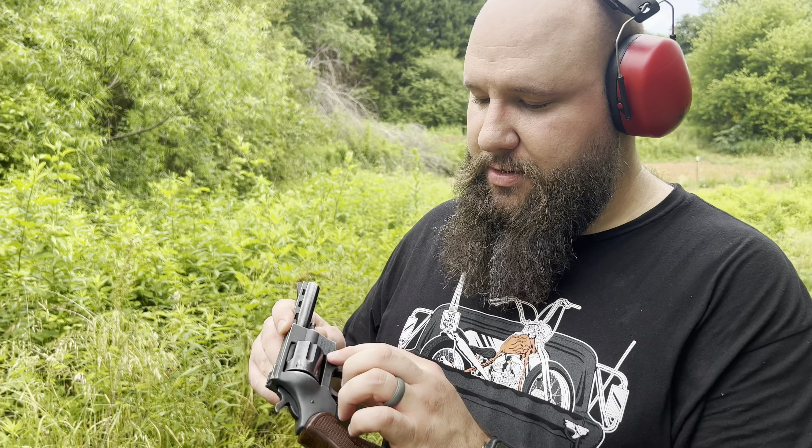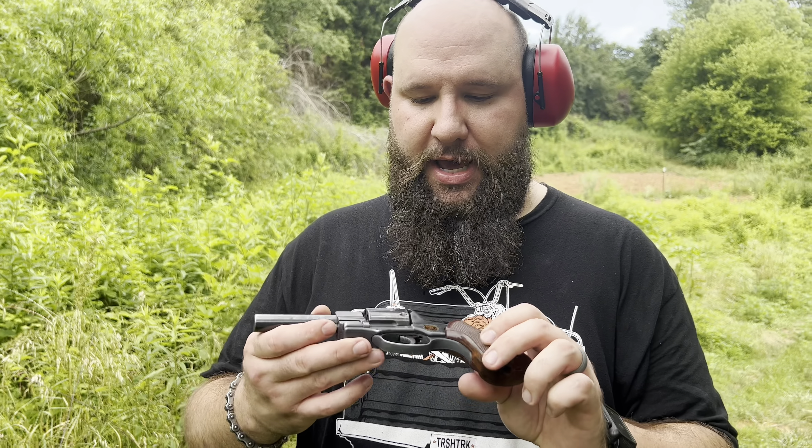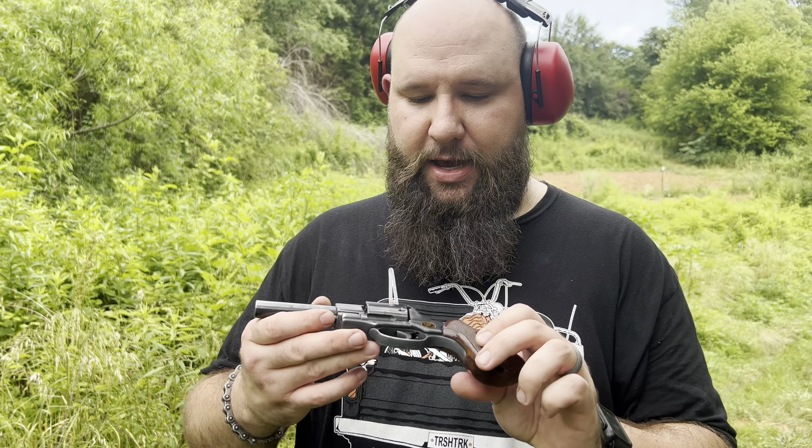Alright guys, so this is the Arminius — I guess that's how you say it. It's a pretty cheap gun. This is the Titan Tiger, which is the 38 Special. These were imported by FIE Corporation out of Miami. There are no German marks on here, but the original company — I think it's Weihrauch or something like that — is out of West Germany, and West German guns are usually pretty good, whether they're SIGs or anything else.